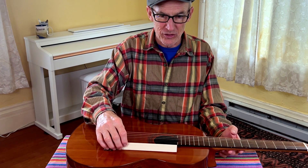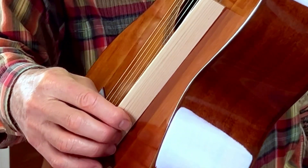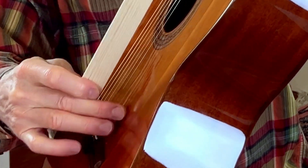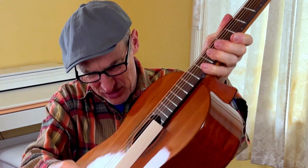Now we'll check again with the straight edge. There's a teeny bit of a dip here, sort of a concavity. You can see that.